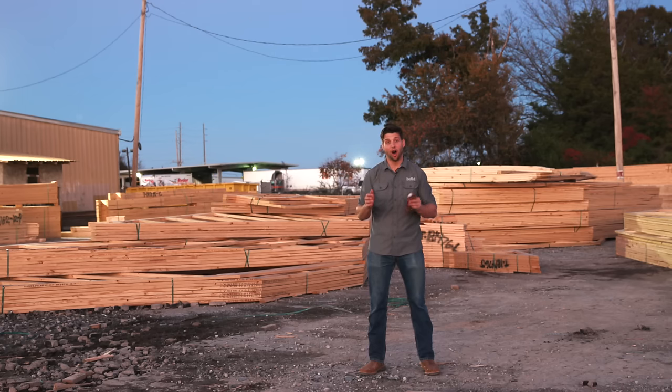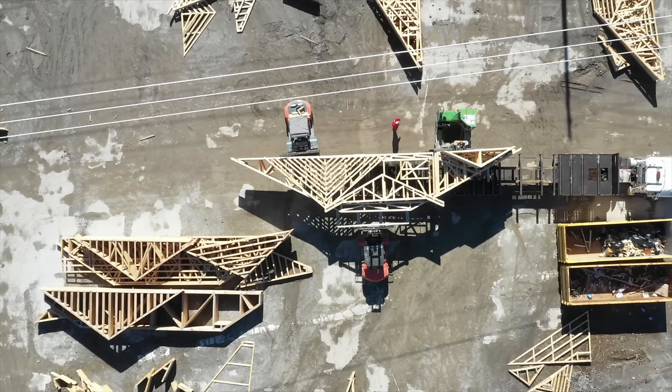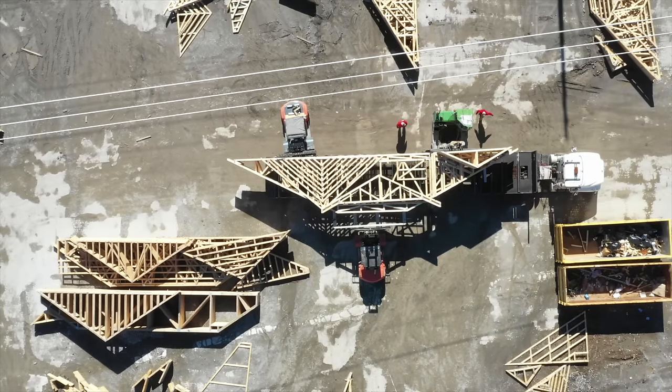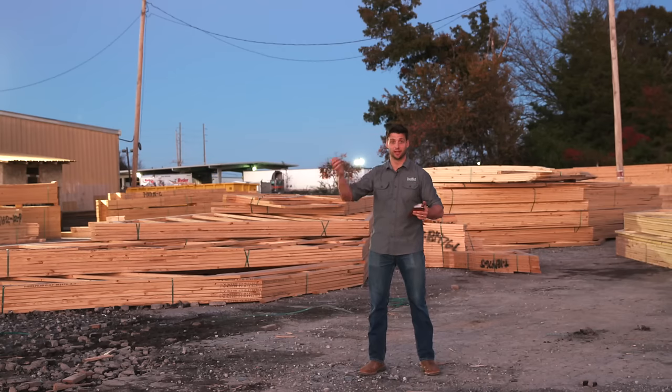It's a really cool system and it's changing the way that we're building trusses. Finally, all of those trusses are stacked together, bundled together, hit a truck, and go out to the job site together. So what would take days or maybe weeks of framing on site has now been reduced to a day of flying these trusses in.